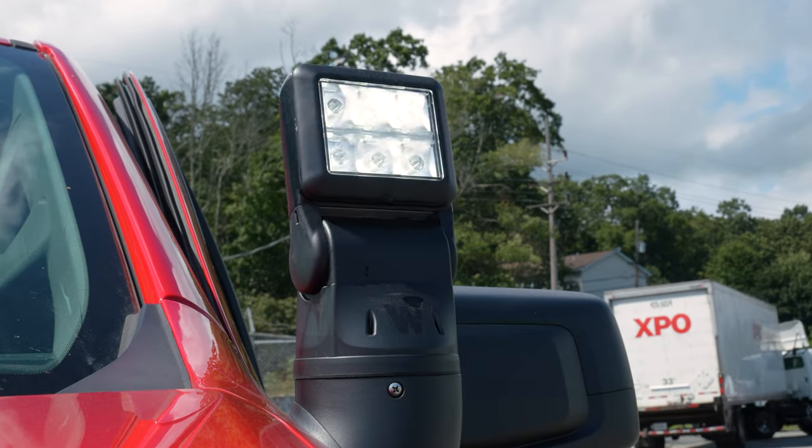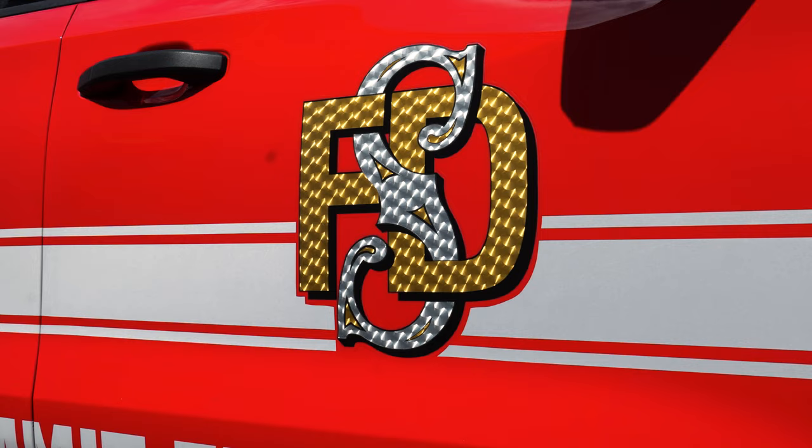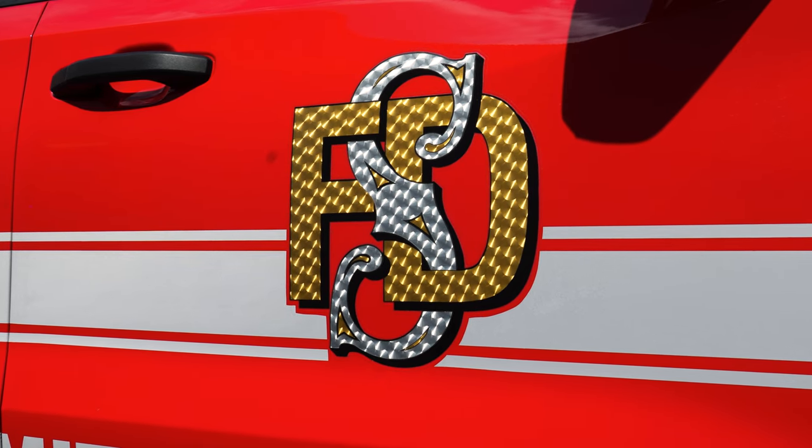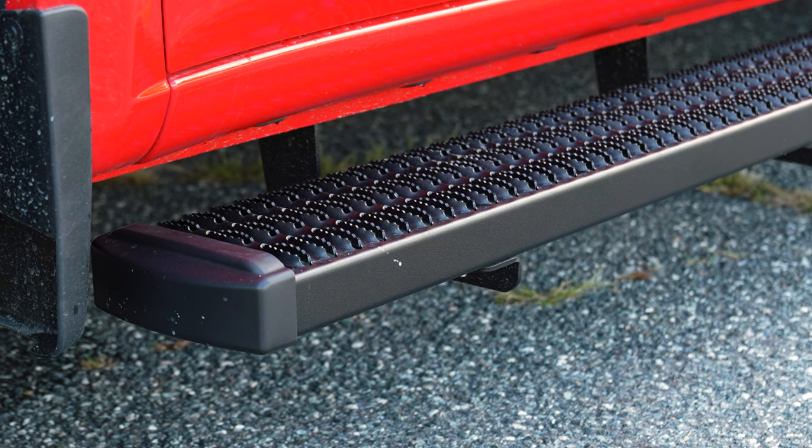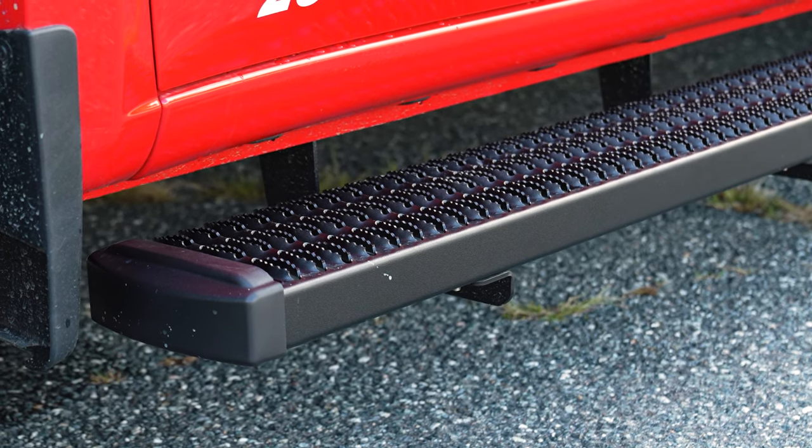We have the Whelen Argest Spotlight and a graphics package to match their existing vehicle. Luverne GripStep running boards provide a great platform to get in and out of the vehicle, especially with muddy or snowy boots.